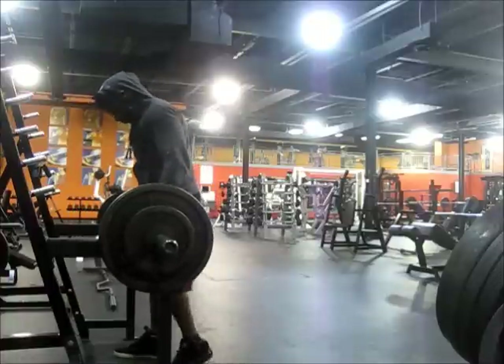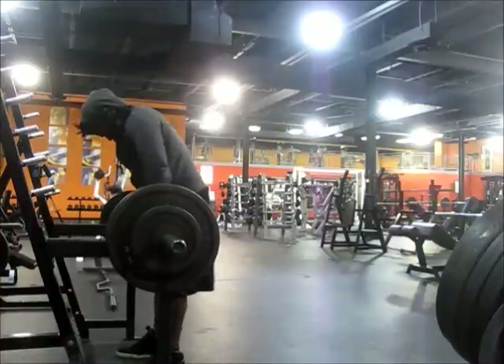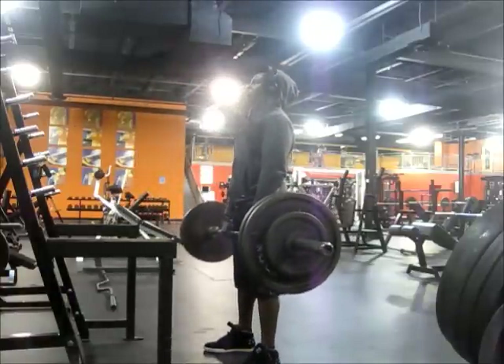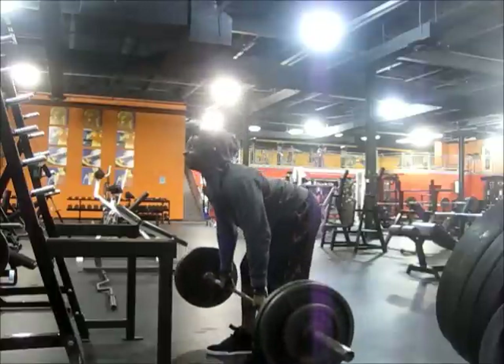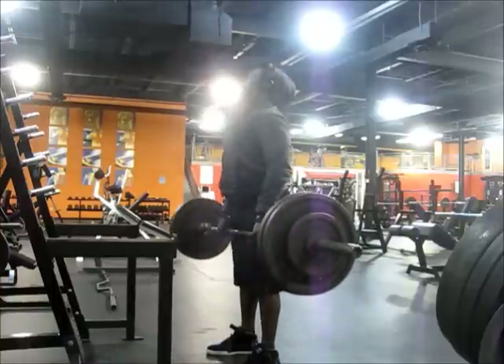After three sets of leg curls, I moved on to stiff leg deadlifts — same thing, compound movements. I tried to do two warm-up sets instead of just one. Six to eight reps. Trying to kick my ass back as far back as possible to put maximum stretch on the hams. Great exercise for your hams — love it.